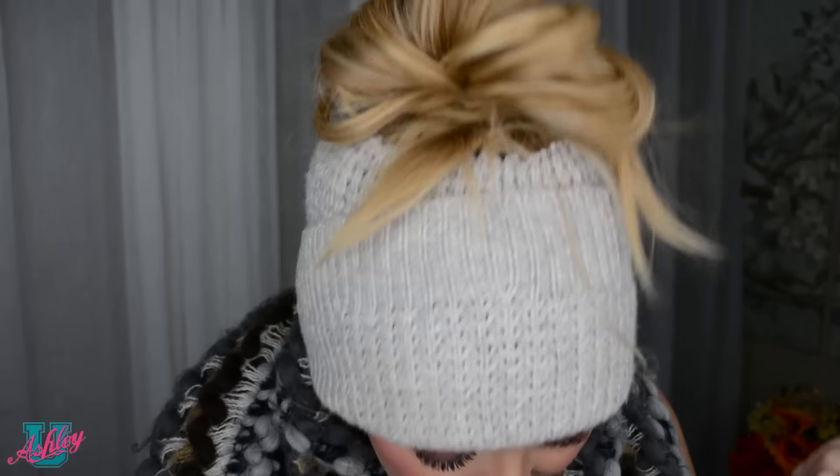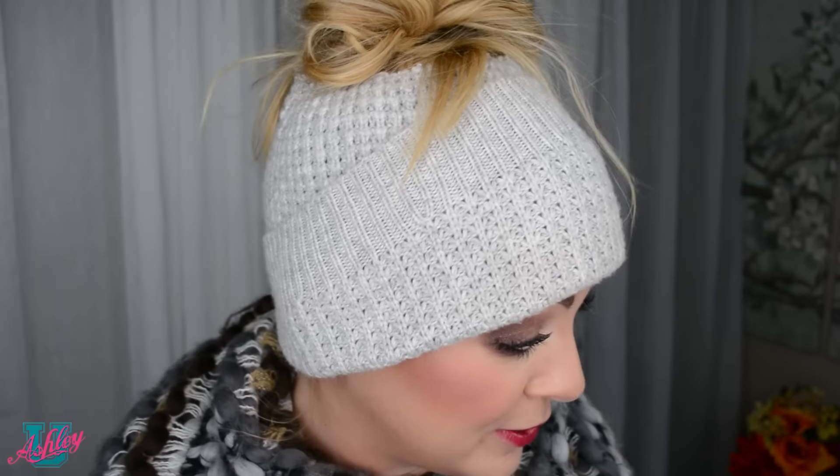Tada! So I threw my hair up in a messy bun and I put the beanie with the hole over the messy bun, and now I have a cute little beanie messy bun. It's just a different style that you can do whenever you need to be a little bit warmer — you can still have a little bit of fancy going on.